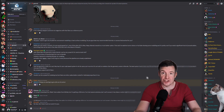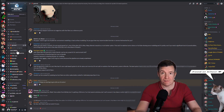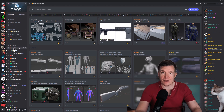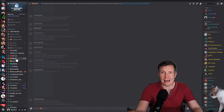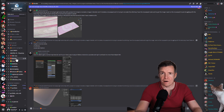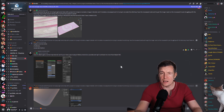Hey guys, Tim from ChamferZone here with a quick update for 2025. Let me start by wishing you all a happy new year — I know it's a bit late to do that, actually in February, but I really hope you had a great start so far and that all your projects are doing well.